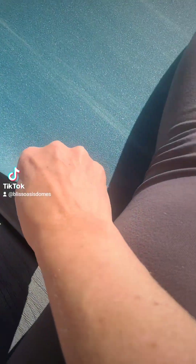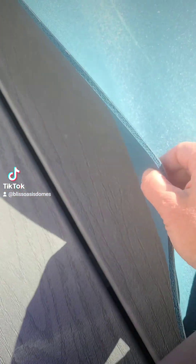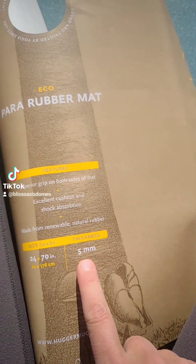This is definitely thicker than the previous brand I had. I don't know if it's rubber all the way through or not, but it says five millimeter thickness.